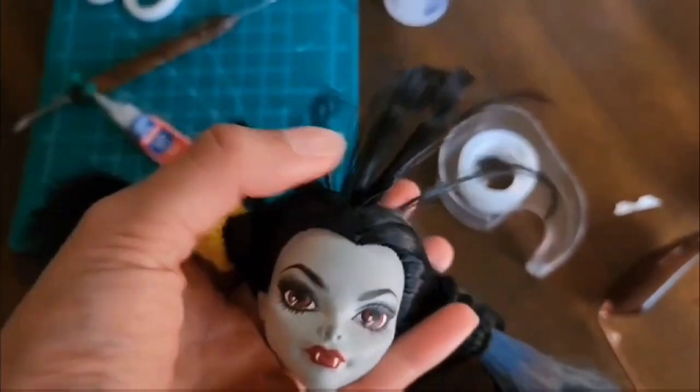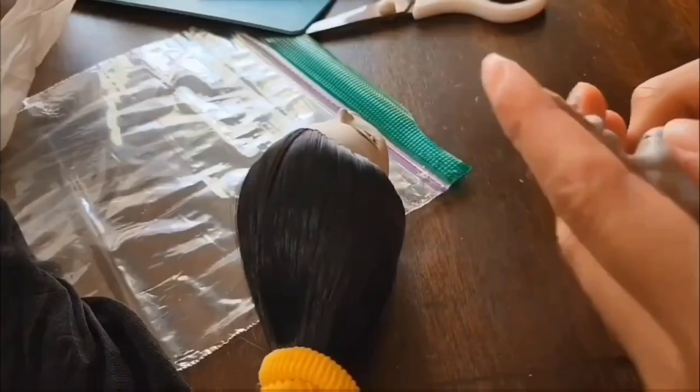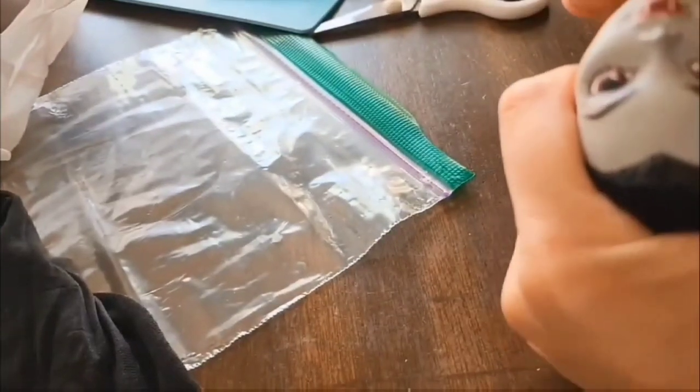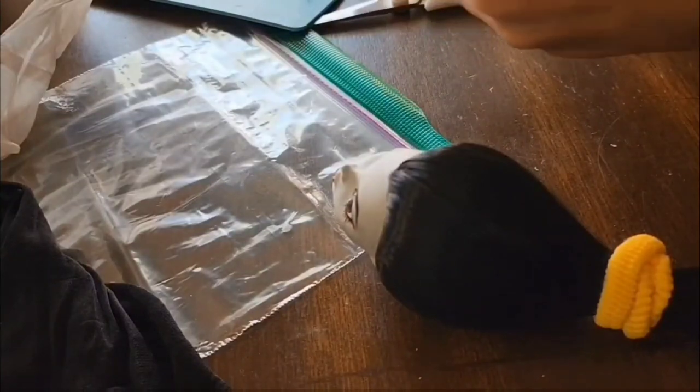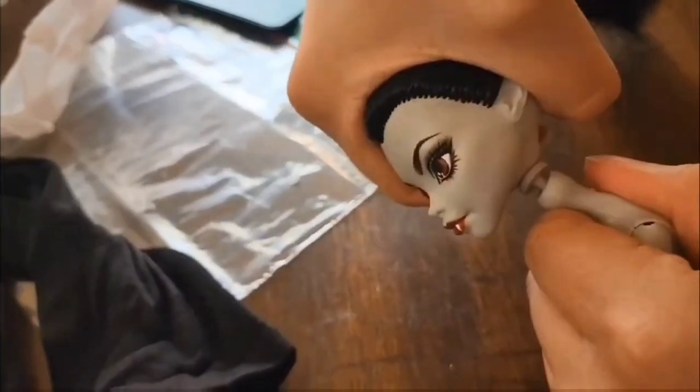After 24 hours, she should be all good to go, so I'm going to go ahead and put her head back on to her body. I had to cut the peg down a little bit. Some of the paint chipped off a little bit, so I recommend just twisting the neck on rather than shoving it on, so you can avoid that.